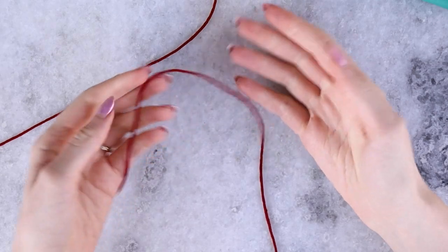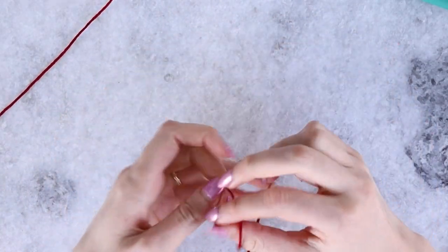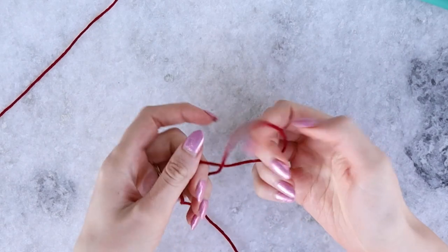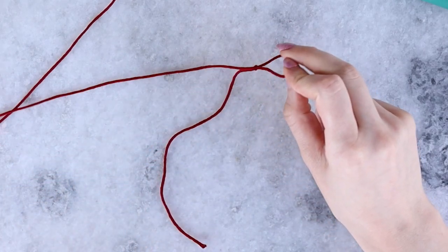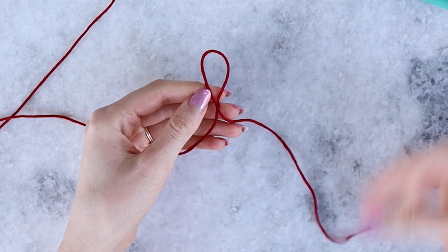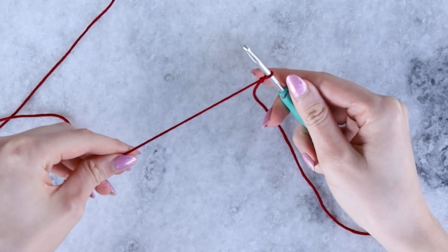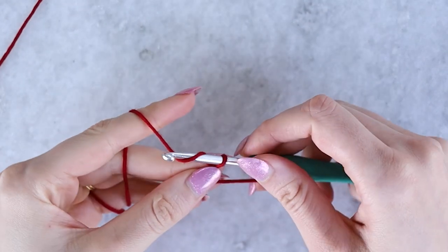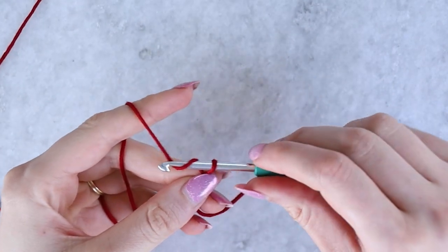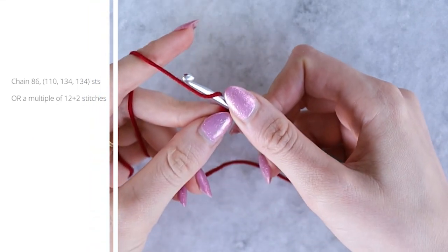To begin, take what you've decided is color A. I'm working color A in Jam, the dark red color. Create a slip knot — I like to work mine so the end I can tighten is connected to the ball of yarn, which makes it more secure. Once you have that slip knot on your hook, chain the necessary number for the size of blanket you are making.